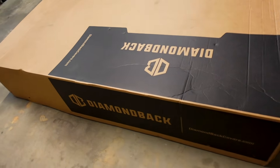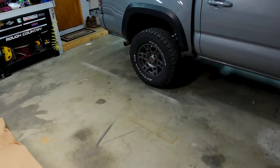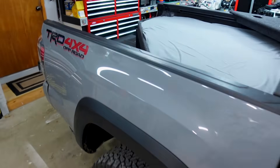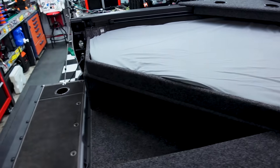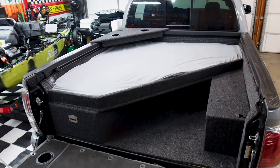But today, that's what we're going to be putting on. So first, let me set the camera up before we even get started on the Diamondback. I need to do the old bittersweet thing and start dismantling my bed here.